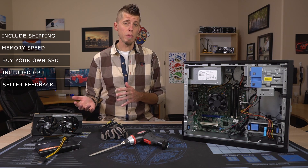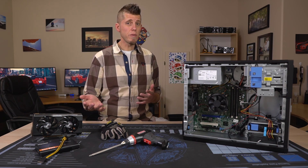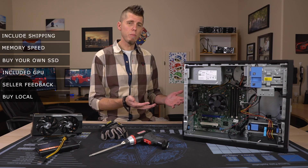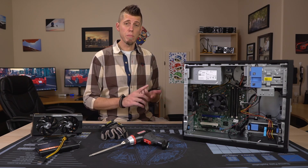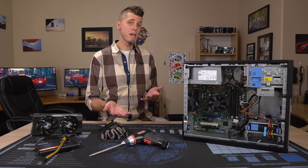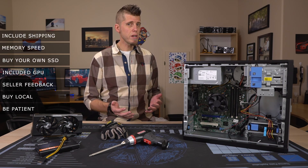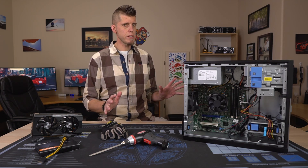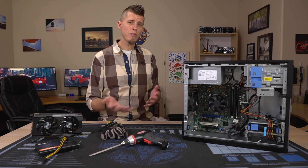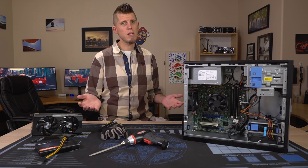Check seller feedback to make sure you're dealing with someone reputable. As I said, you're protected one way or the other, but this helps you avoid a hassle. Also look for these locally — there are companies that recycle computers as well as companies that sell older computers from businesses, schools, and hospitals where you may find a better deal than online. Lastly, be patient. A lot of sellers are asking way too much for these systems, so you're going to have to wait through some listings to find a good deal. Look for listings that allow you to make an offer — I've gotten a lot of good deals that way, and the worst a seller can do is tell you no.